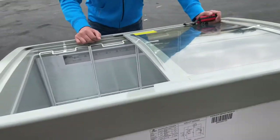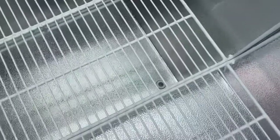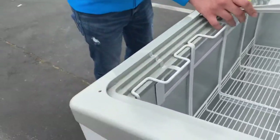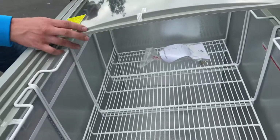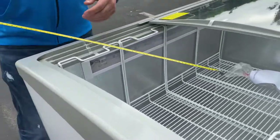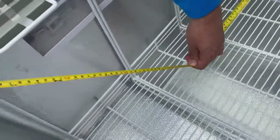You also have a drain inside for this unit, and you also have a lock so you can lock these doors. You will be provided with the keys as well.